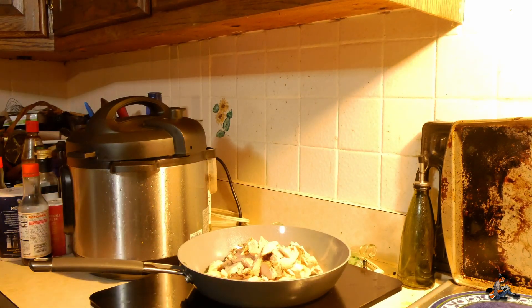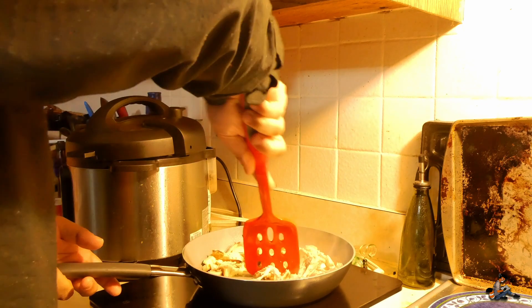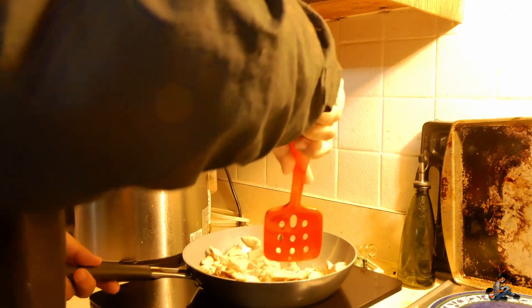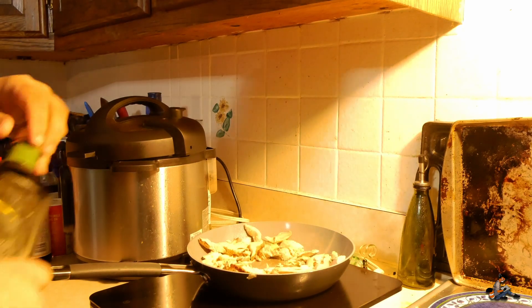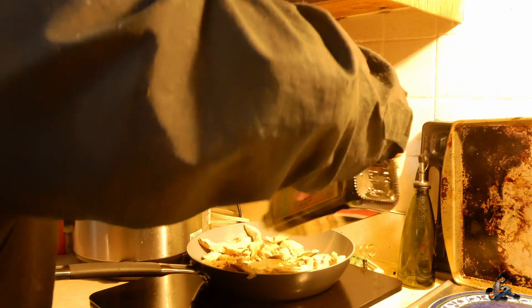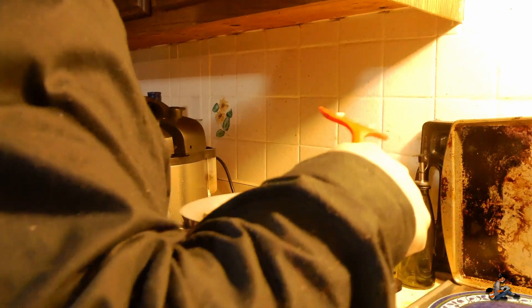Now we've got a good amount of chicken in the pan. We're going to take our spatula, coat everything evenly, and break up any big pieces. Sometimes the chicken likes to stick to the bottom, so if it does you can always add a little more olive oil — just a small drizzle. We're going to stir and shake everything around, making sure it's all evenly coated in the pan.